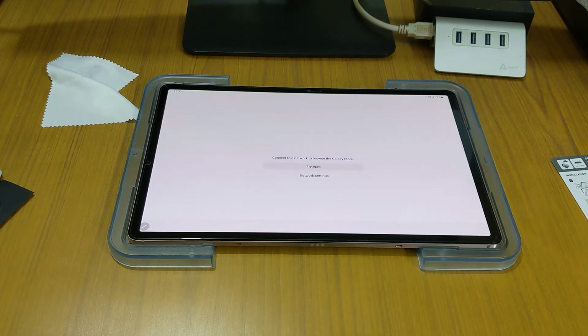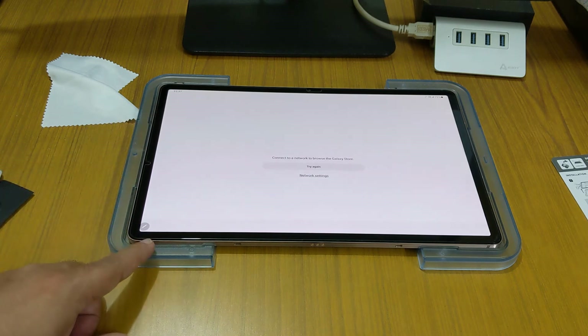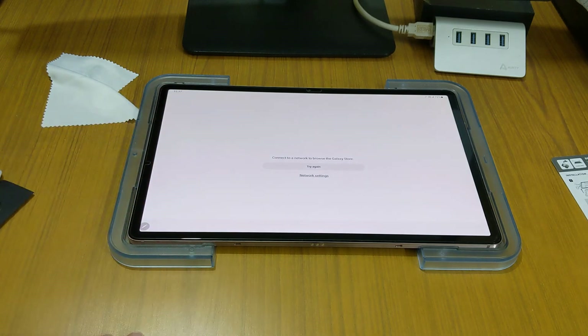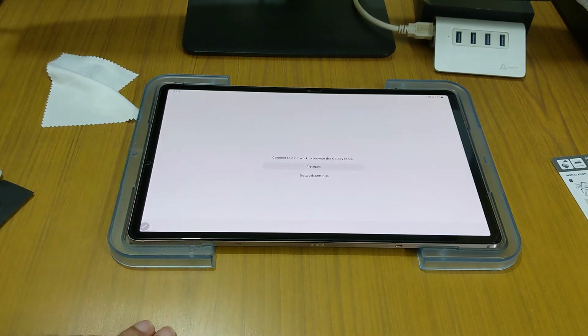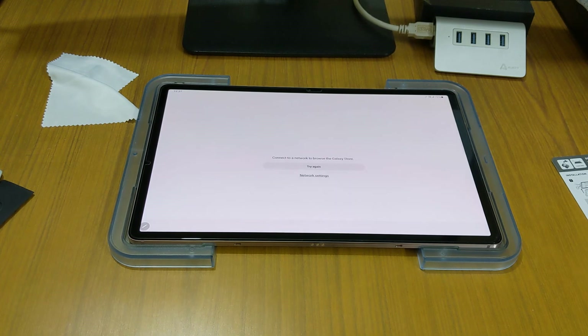That's all my friends, thank you for watching. This was the video for the Spigen tempered glass for the Samsung Galaxy Tab S7 Plus. If you have any doubts, feel free to ask in the comment section below. I will link the other videos for the installation process, the short videos from installing this tempered glass, and also the link to buy this tempered glass. Thank you for watching — do subscribe to my channel and stay safe!